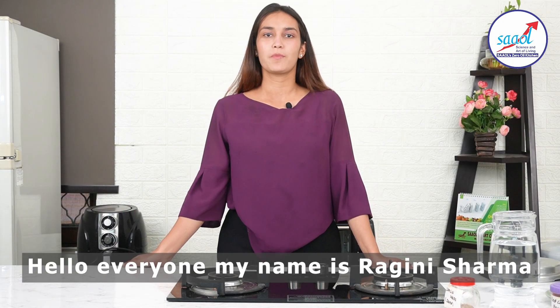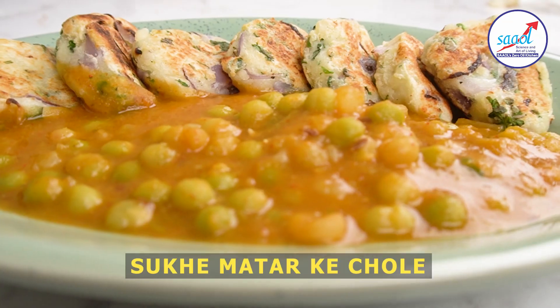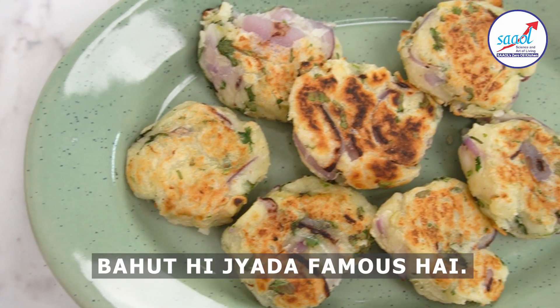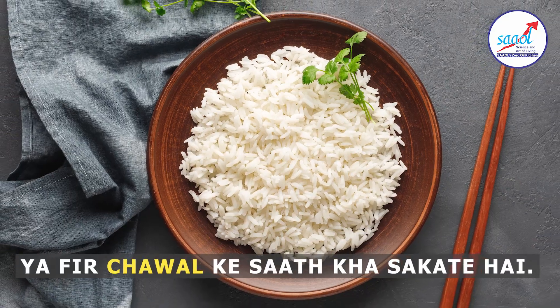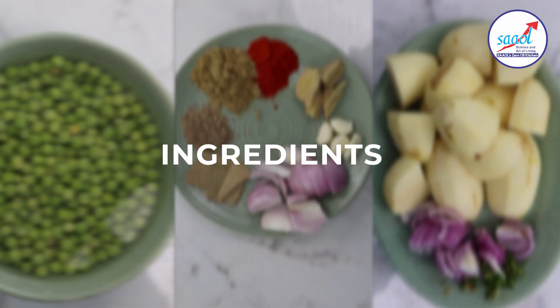Hello everyone, my name is Ragini Sharma and welcome to South Zero and Kitchen. Today we have a very famous aloo recipe, which we will make with flour. Before we make this delicious recipe, let's get everything ready!